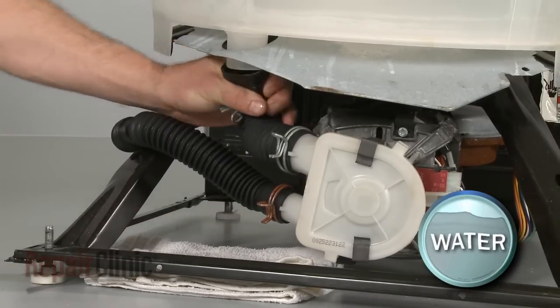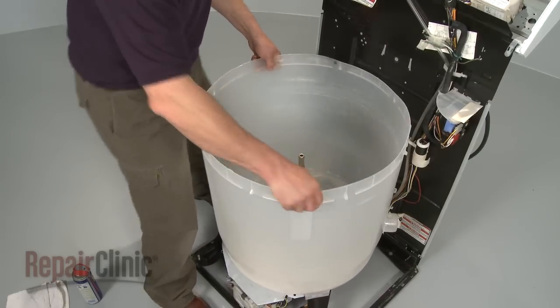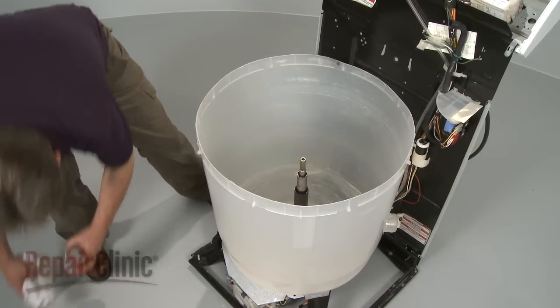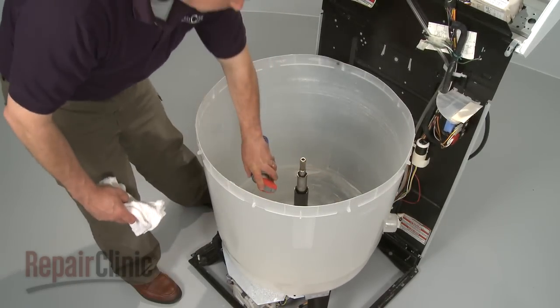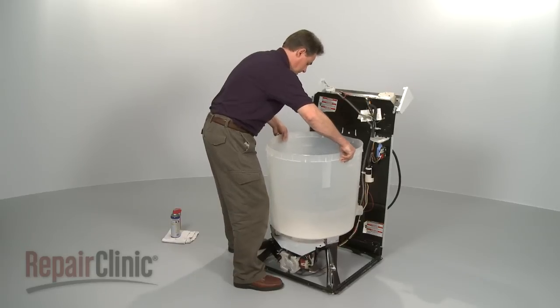Disconnect the water level pressure switch tube. Release the clamp that secures the drain hose to the tub port and pull the hose off — be prepared for water to spill out. Next, remove the outer tub by lifting it straight up off the mounting stem assembly.